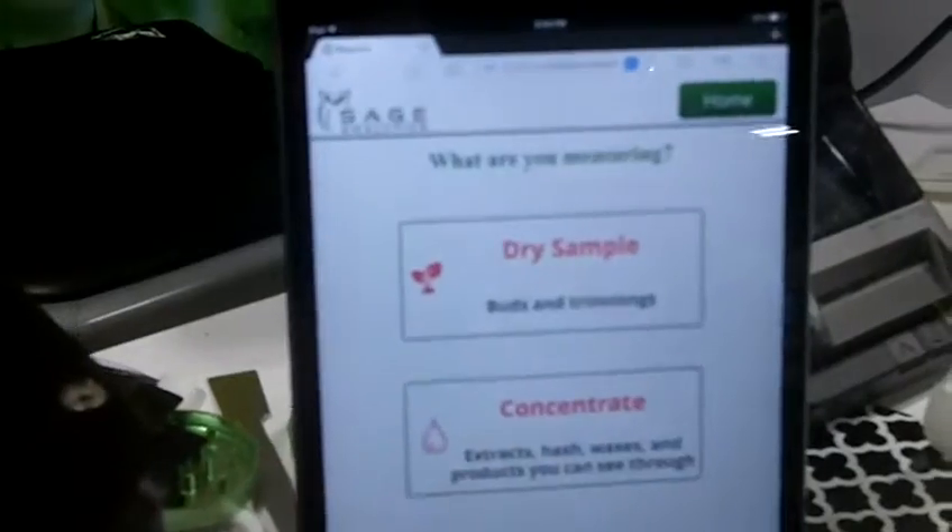Okay great, so I will show you exactly how this works. First of all, we're going to measure a sample — are we measuring a dry sample or concentrate? We're going to do a dry sample. We're going to clean the window with an alcohol wipe; we just want to make sure that we don't have any residual oils or anything that's going to interfere.